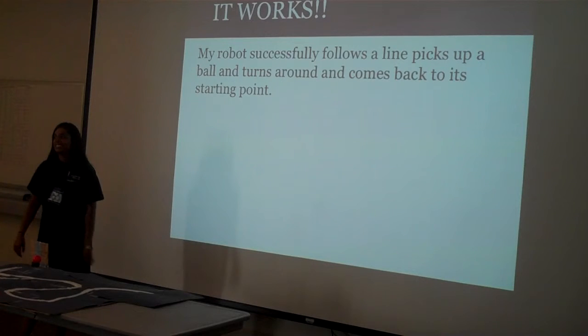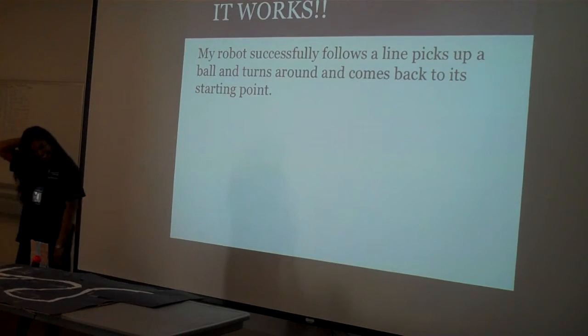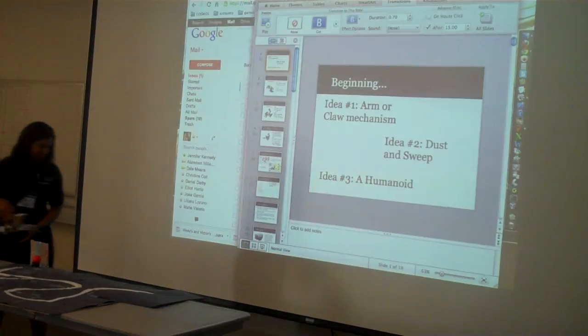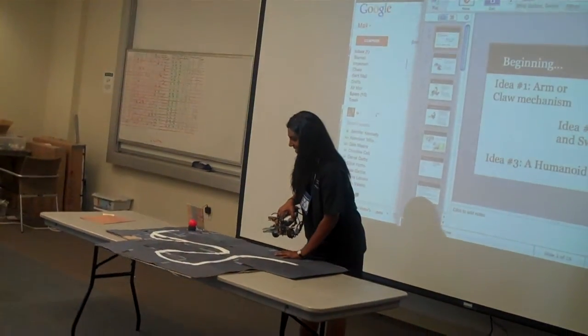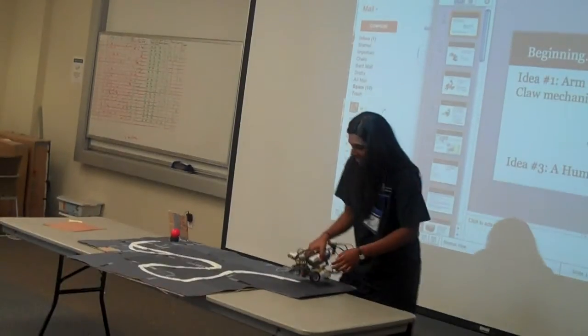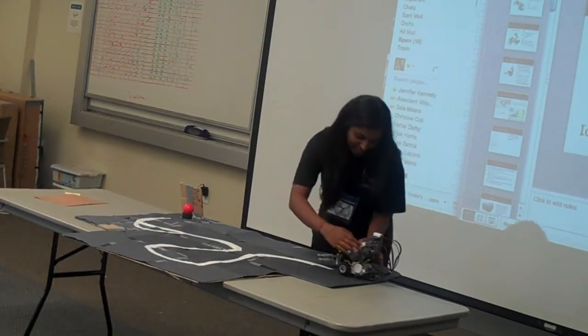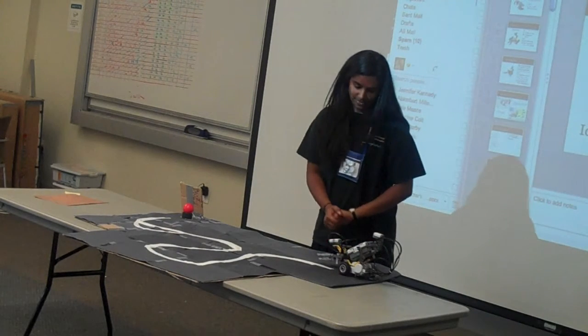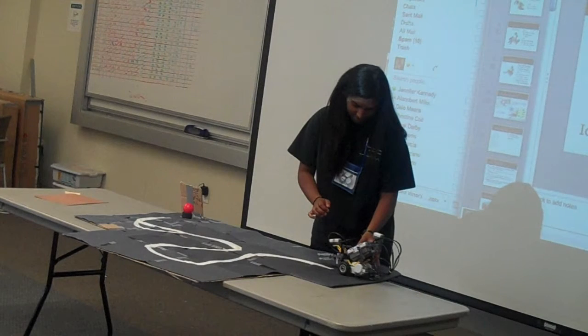Now I'm done. You guys can clap. Thank you!